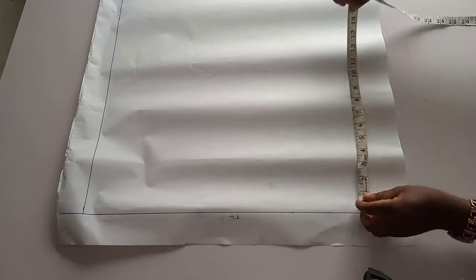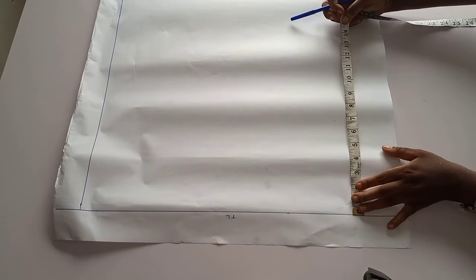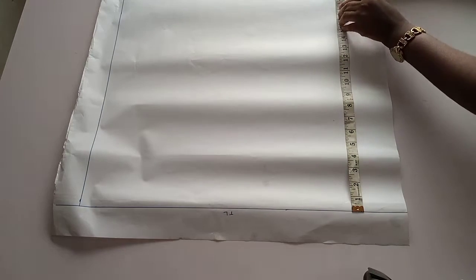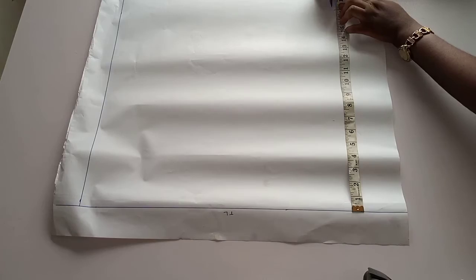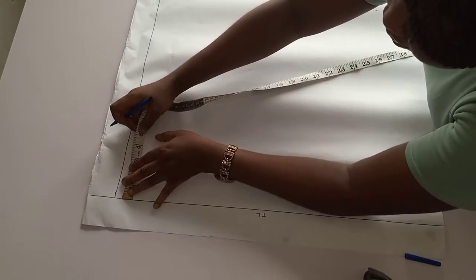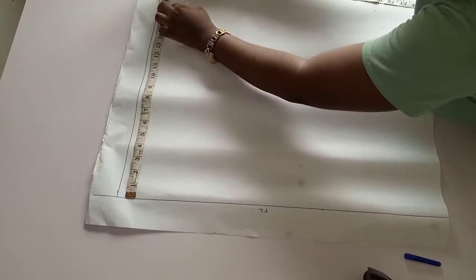I'm going to measure 17 from this top line and mark 17. I will do the same again, so I'm at 17.